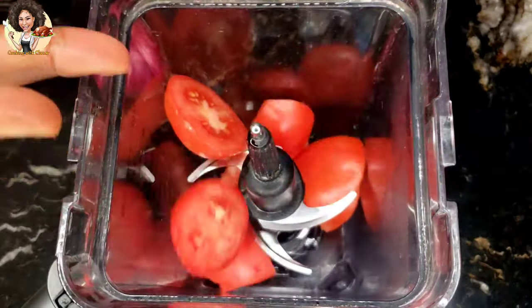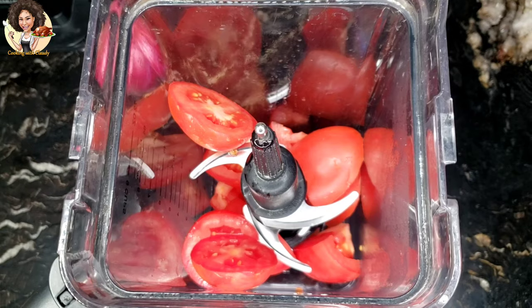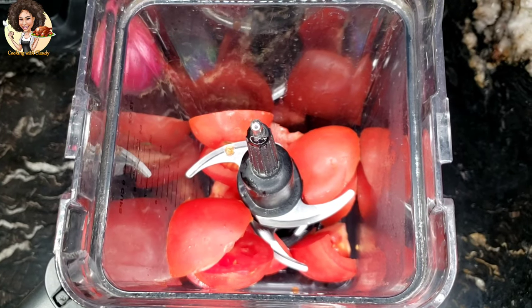Blend three large tomatoes, one large red bell pepper, half an onion, and two sprigs of parsley.